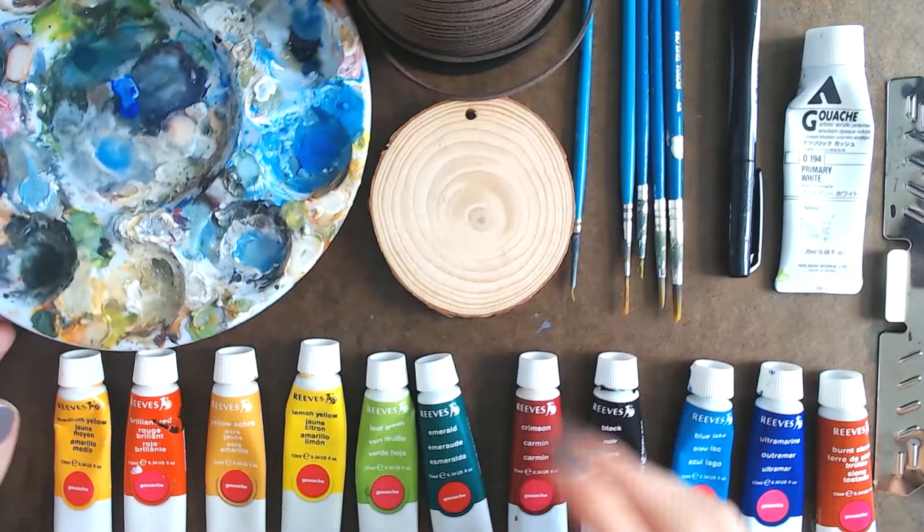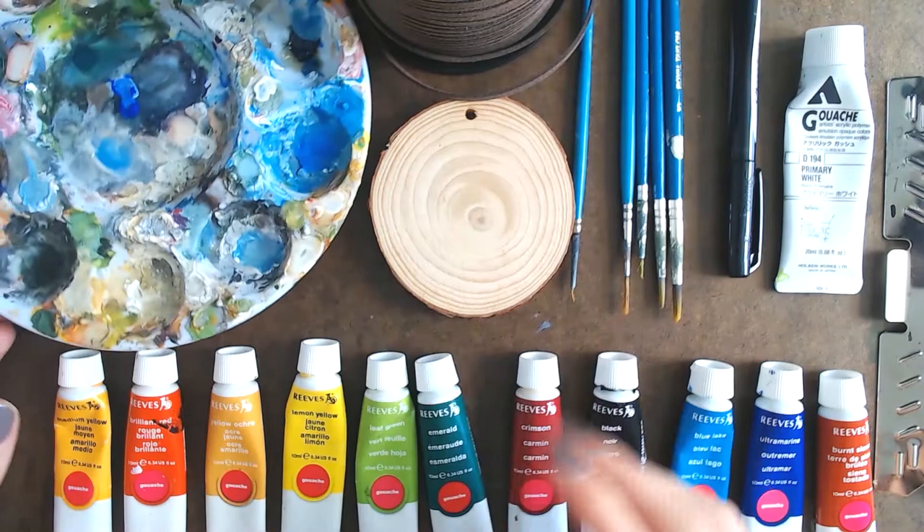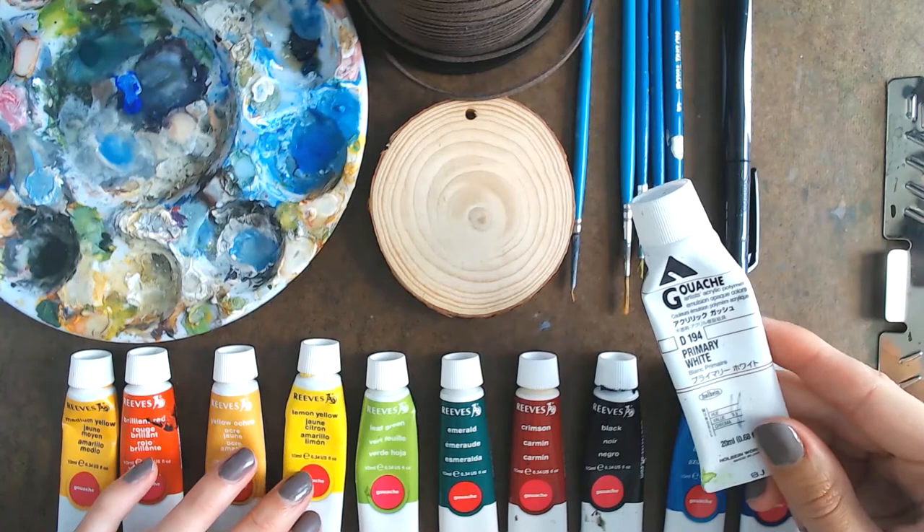Here are all of the supplies — everything will be linked in the description below. This is my palette spray; you can use this or anything you don't mind getting paint on. Next up are the paints: I use Reeves gouache and sometimes another brand like Academy paint.